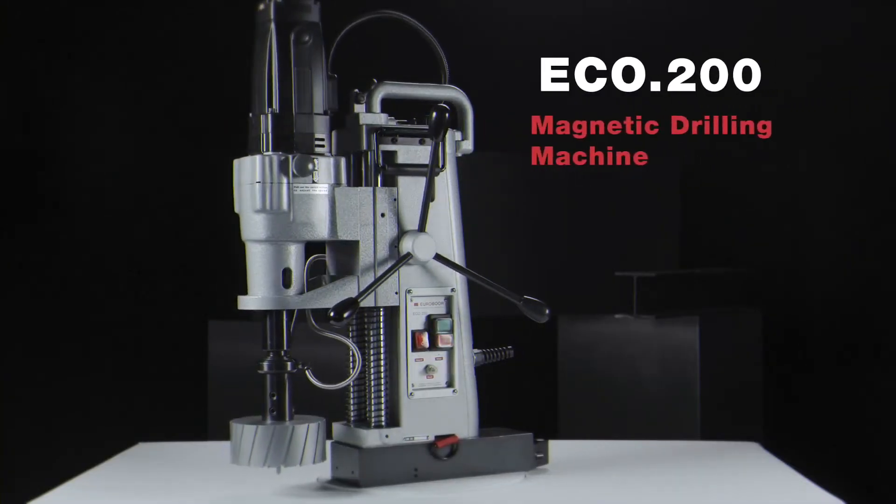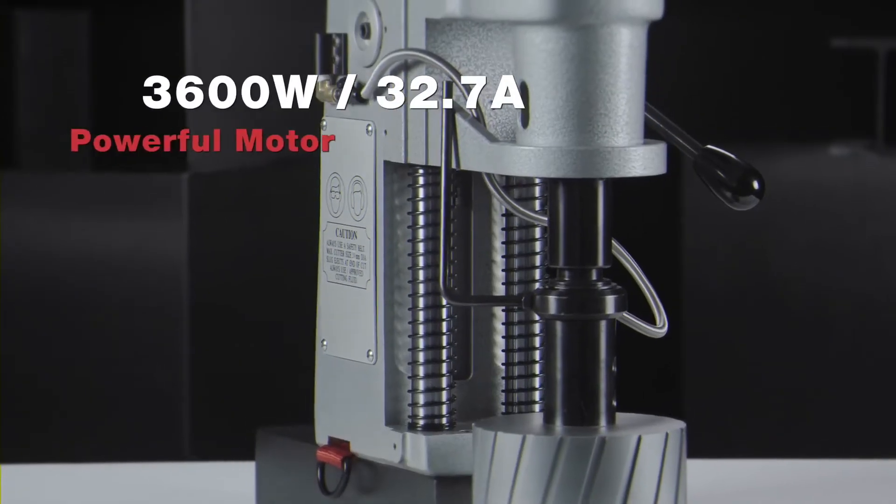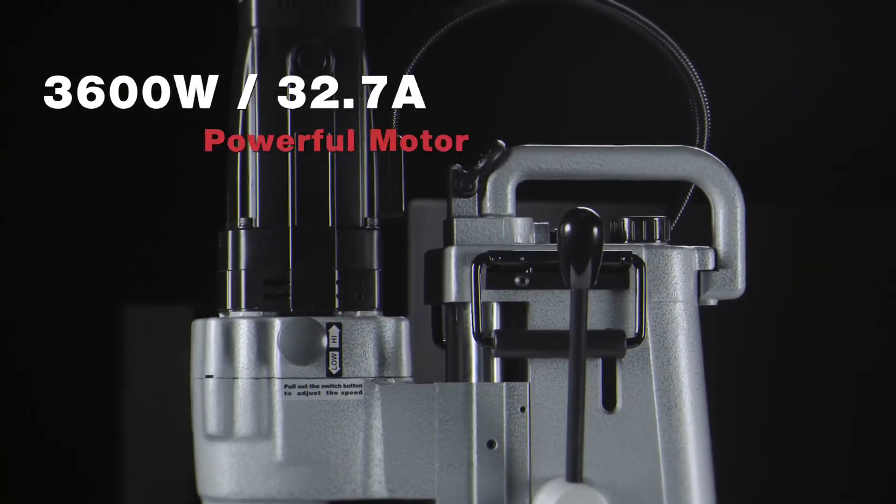Eurobore Eco 200. Powerful motor of 3600 watts.